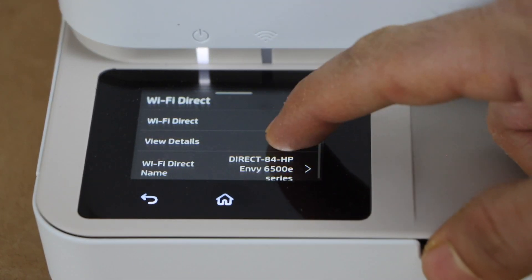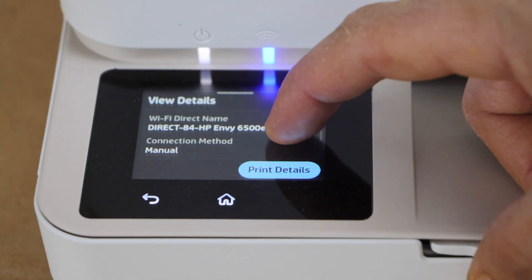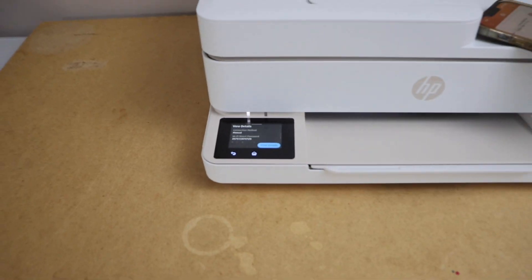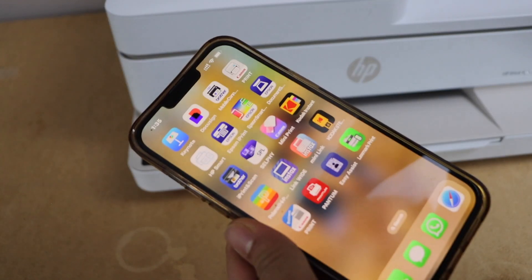Then click on view details. It will give you the name of the printer's Wi-Fi, and below that is the password for this printer. Now go to your smartphone and open the Wi-Fi settings.